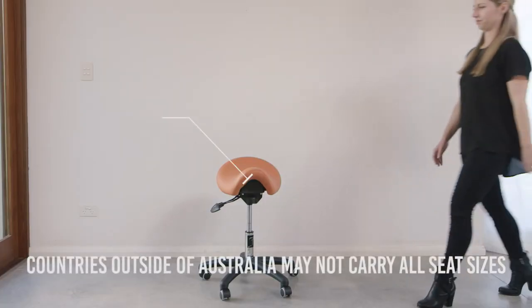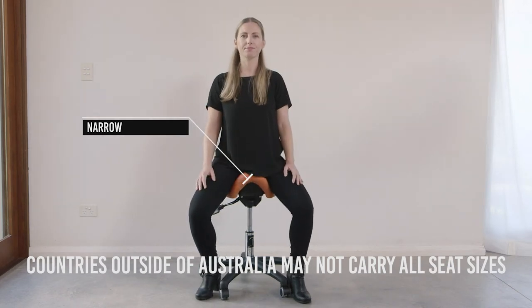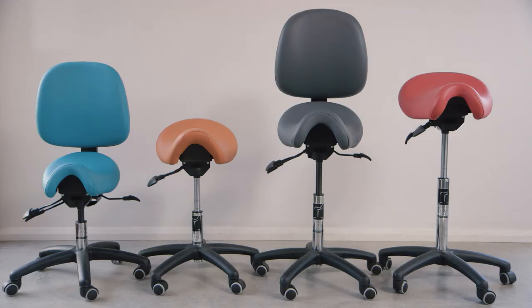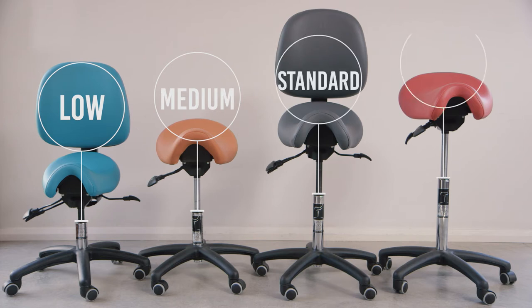And narrow, for ladies with shorter legs. The seat descriptions sheet provides further details about this. The height chart for recommending gas stems makes it easy to choose the right height — low, medium, standard or drafting.